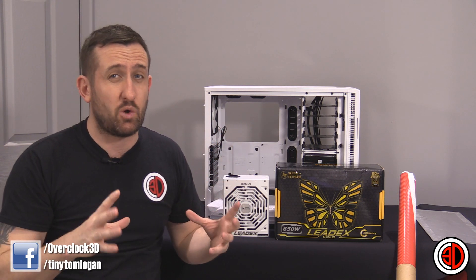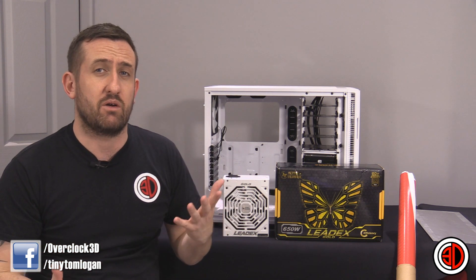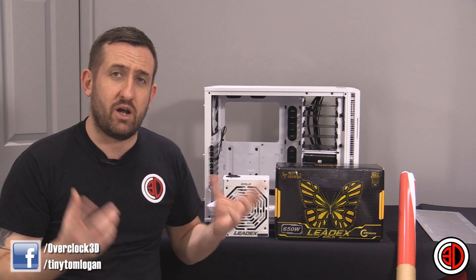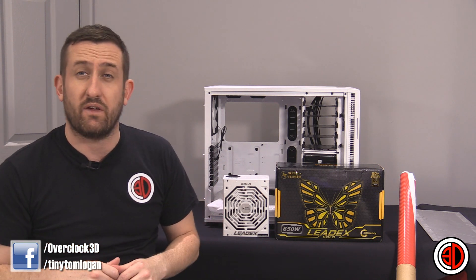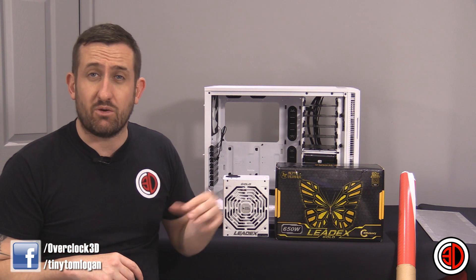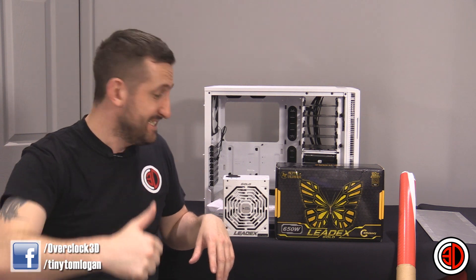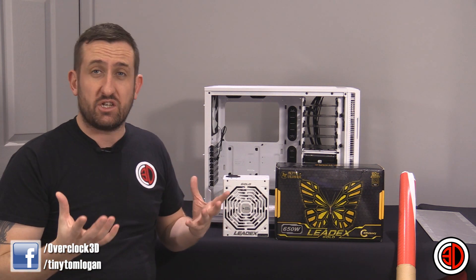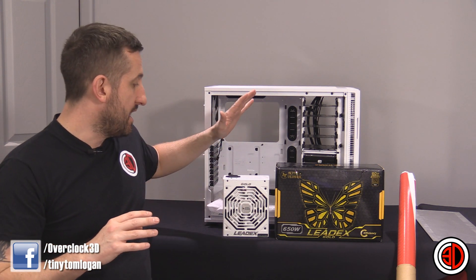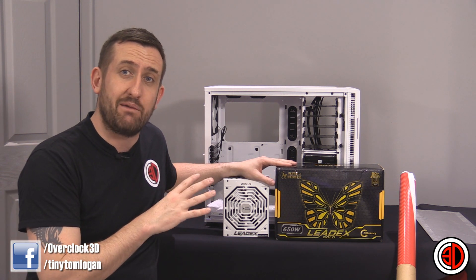One of the biggest questions I put to you guys, because I wanted your feedback, was I had a choice between two power supplies. One was a completely passive power supply, and the other one was the Leadex Gold 650 watt that I had just reviewed. The guys at OC UK who stock it said I could keep hold of it, and then I asked you whether I should use it or not. The choice between the two became that if I used the Leadex, or the Super Flower whatever you want to call it, I would have had to get the cables custom done.